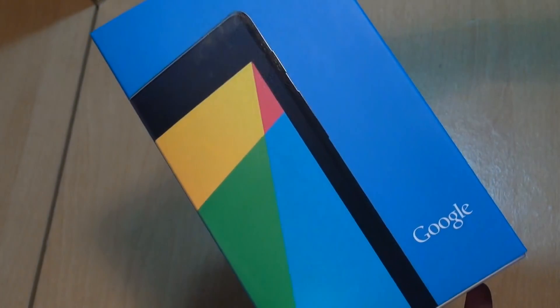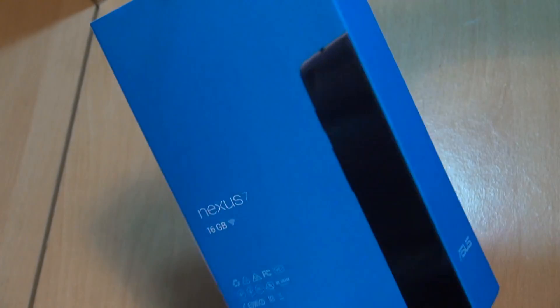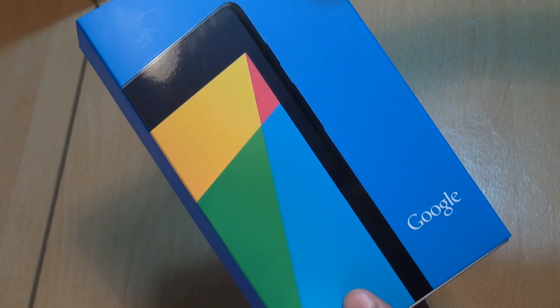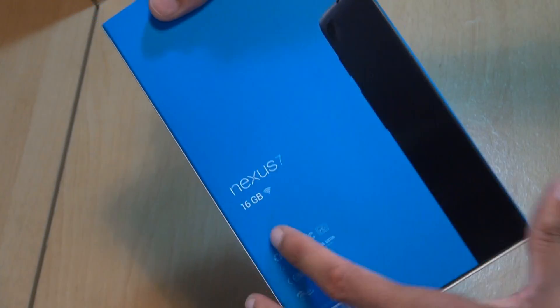Hello! Hi guys, it's Inam Kapoor here with another unboxing and this time we've got the new Nexus 7 2013 model landing here in the UK today, the 28th of August 2013. I've picked this up from eBuyer for £199.99 and as you can see this is a 16 gigabyte model.